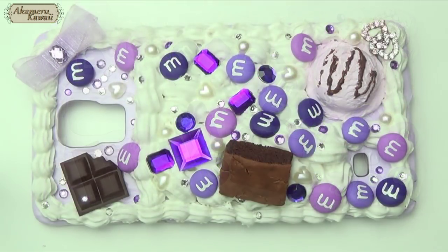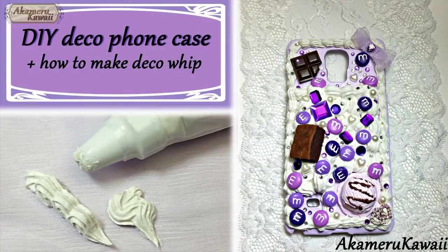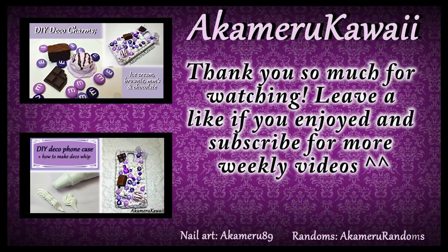When you're happy with the case, allow it to dry completely before use, and the project is complete. Thank you so much for watching, leave a like if you enjoyed this video, and if you want to see more projects like these, leave me a request below. Bye!